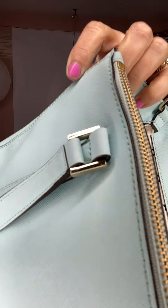Please give me your opinions. Thank you so much. Like, subscribe, and leave me some comments on this purse. SpottedHorseTradingPost.com.